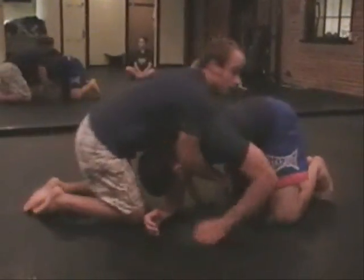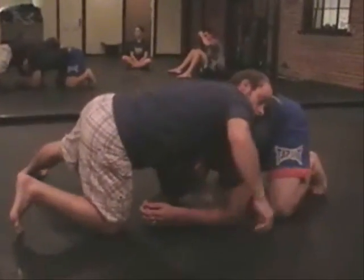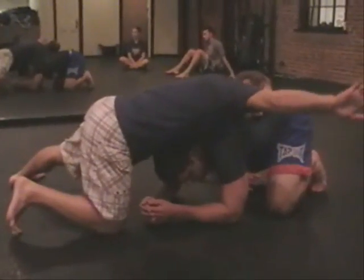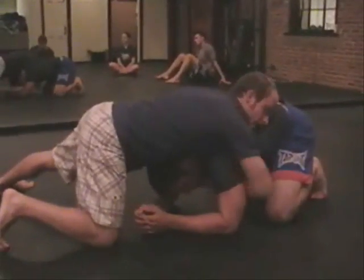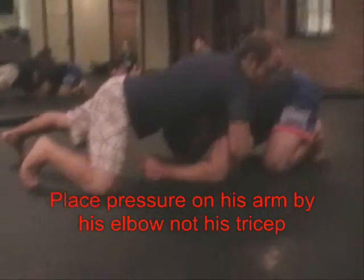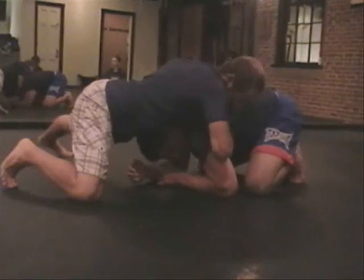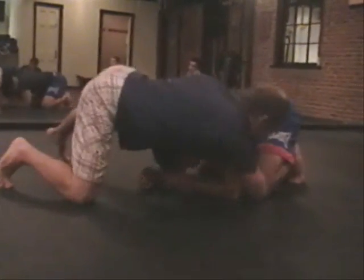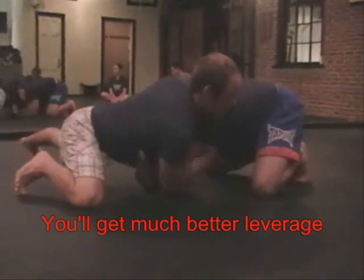He shot in on me and I sprawled on this side. This arm is around his head, this arm is over his arm here. Now from here, just like what we talked about yesterday, I'm not going to pull his arm in by his tricep because he has the power to push back. I'm going to go down by his elbow, because now he doesn't have the power to push back.